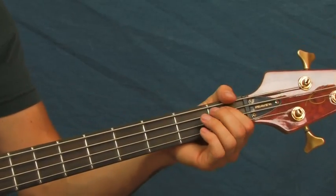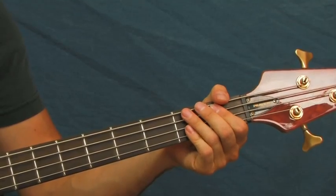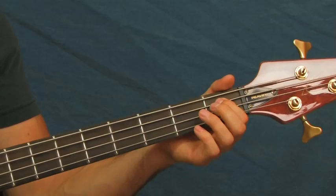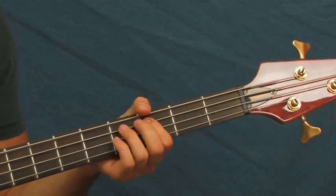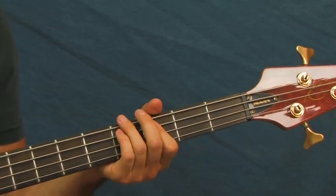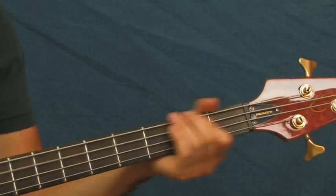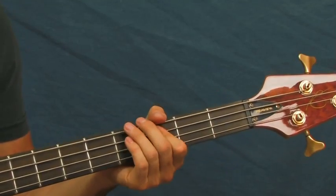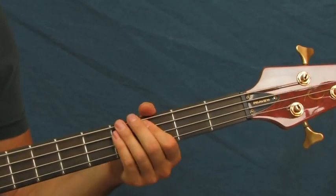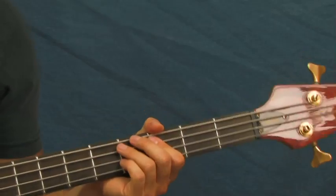And what you're doing there is you're hitting two hits on the first fret of the A string, then giving it a little ghost note, and then sliding up from the first fret of the A string to the third fret. And then two hits on that third fret, and then another hit. He only does that one time the first time.